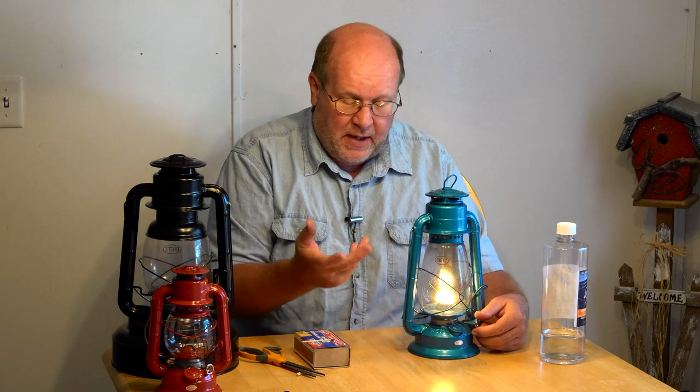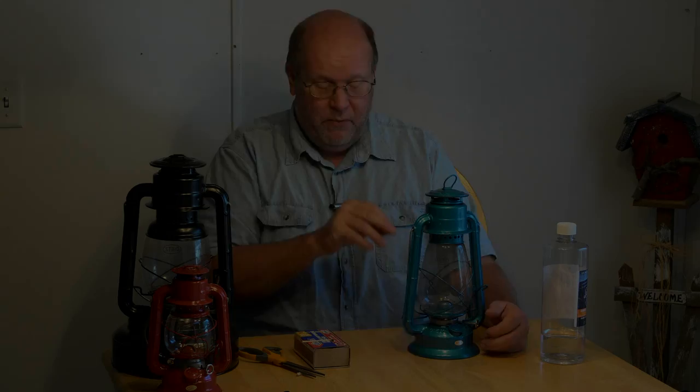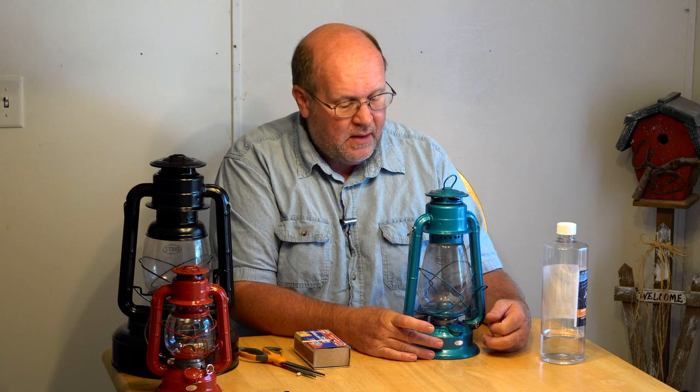To shut one off, do not lift the globe and try to blow it out — you'll get soot and smoke everywhere. The way you turn these off is to simply lower the wick until the flame is extinguished. There might be embers on the wick, so leave it down for a while. If you try to raise it back up too fast, it may reignite. But once it's out, you can relift the wick and it's ready to go for next time.